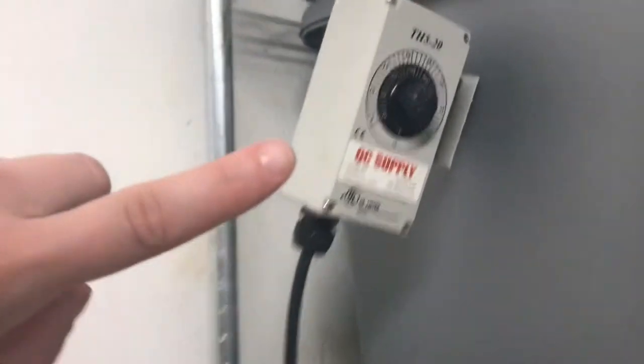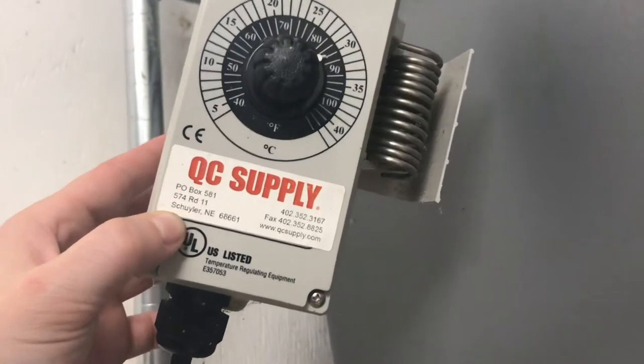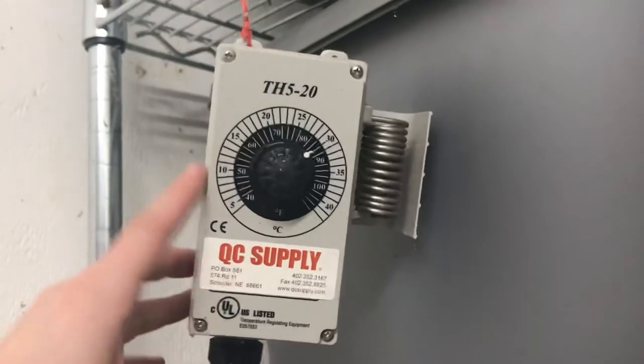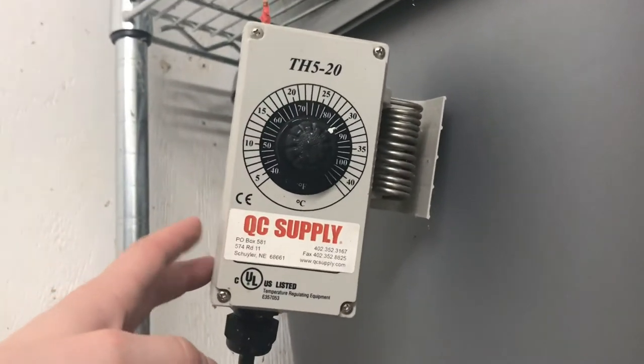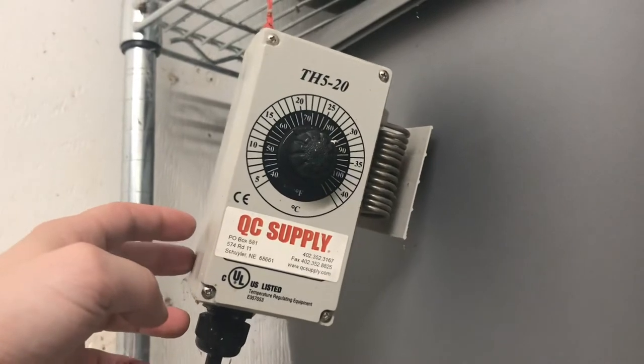These thermostats are from QC Supply, which is out of Schuyler, Nebraska. I'm sure you can find some on Amazon or wherever you are — some sort of thermostat with a pigtail setup. So all in, between my electric heater and my thermostat, the thermostats were about $60 when I bought them and the heaters are $10, so each heater setup is $70. That means with three of these in the winter, my total heater setup cost is somewhere around $210, give or take.